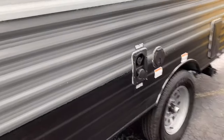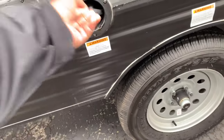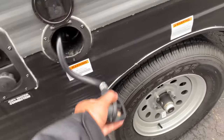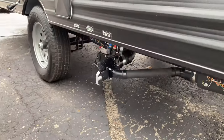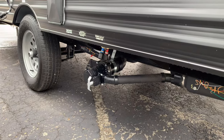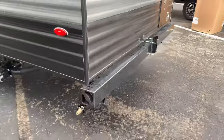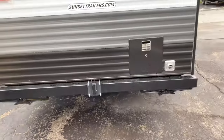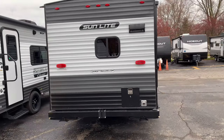Coming down the side we have your connections for fresh water and city water. They do a pull-out power cord here — 30 amp service, about 25 feet in length. Outside shower with hot and cold water, and then there are the valves for your dump station for black sewer water and gray wastewater. The bumper is hollow for your sewer hose. Spare tire is back there, and there is a DSI gas six-gallon water heater on the back.